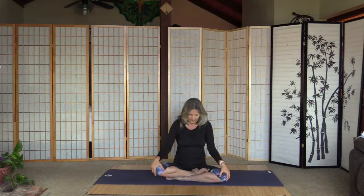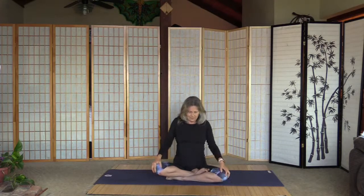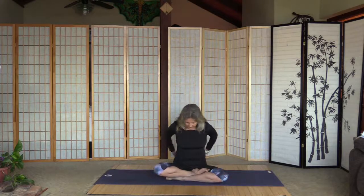Now both shoulders to the front and both backward. Interlace the fingers behind, sit up straight — only if the shoulders don't hurt — a little shoulder stretch. Don't force it.